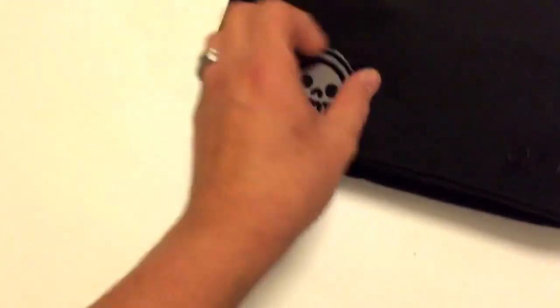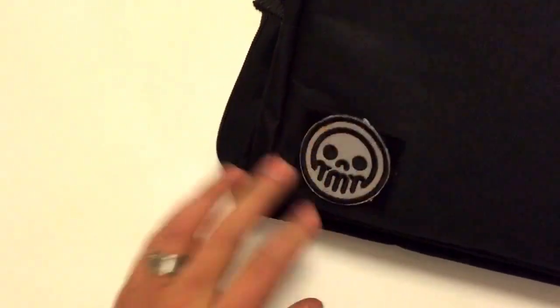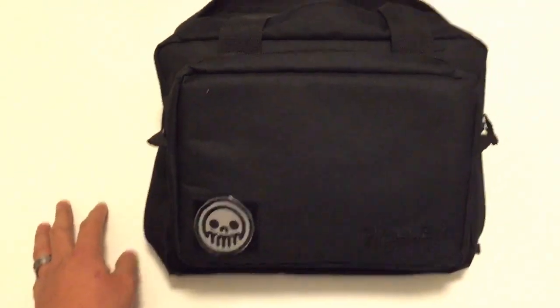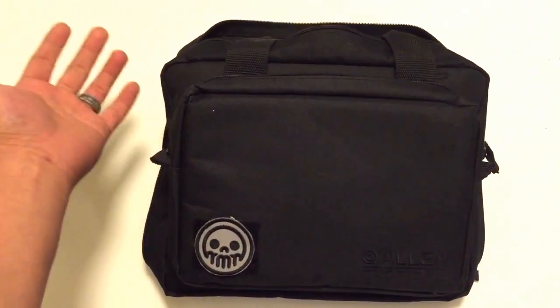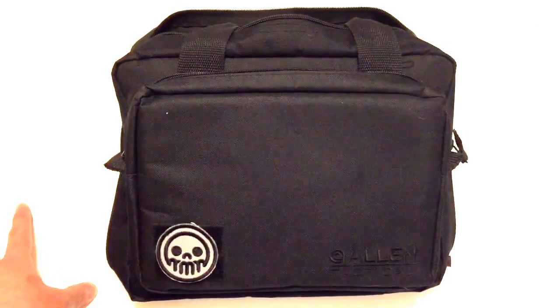This other mod here is I took some adhesive-backed Velcro and stuck it on the front so I can attach my Metro Grade skull patch on it. So yeah, that's it — that's the slingshot pistol range bag. Thanks for watching and I'll see you at the East Coast Slingshot Tournament.